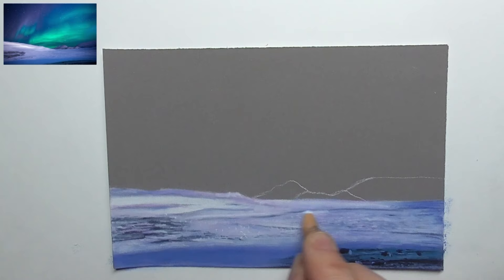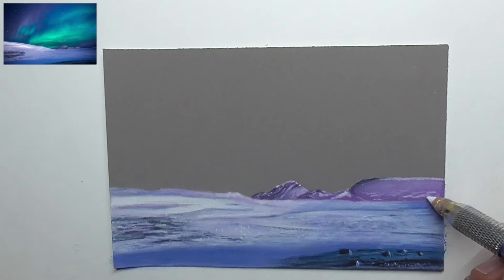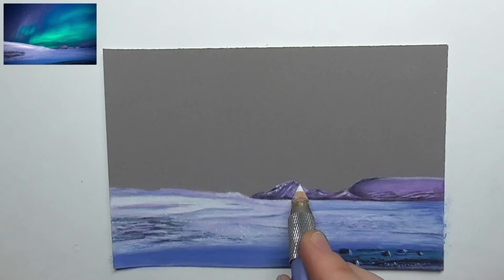Then creating the mountains with different violets, adding darks with blue and highlights with white, always bringing in shadows to increase the contrast and create nice colorful night mountains.